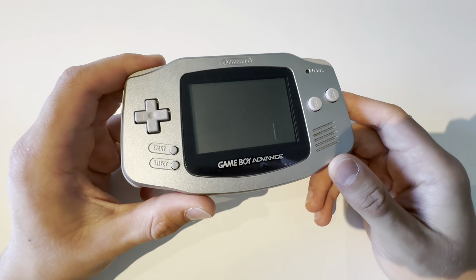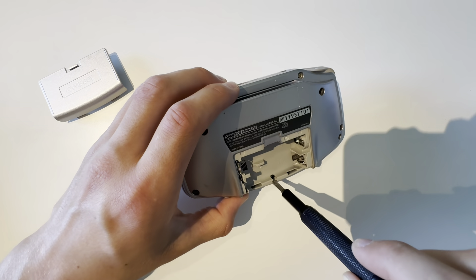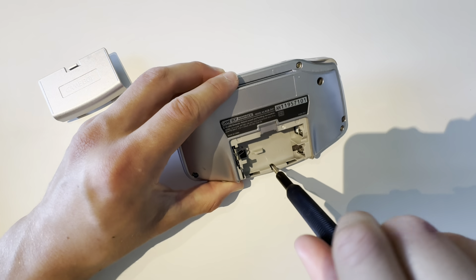All right, so this is how we change a screen on a Game Boy Advance. First things first, before you order a screen, you need to check what version you have.